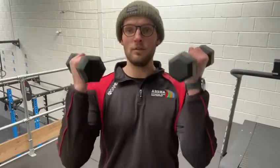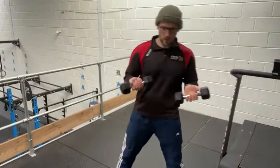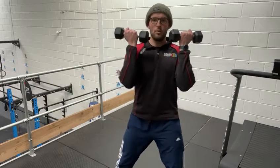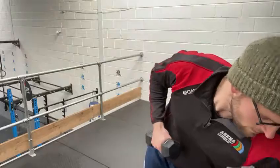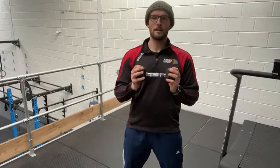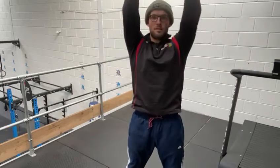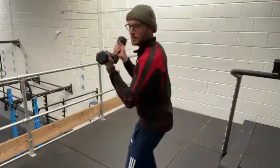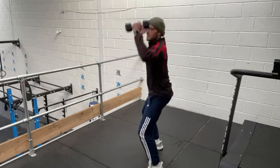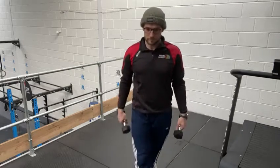If you get through all four that's one point, then you go back to the top and try again. The first exercise is a squat and press. If you've got two weights have them in front of you — squat down and press up. If you've only got one weight, hold it near your chest with two hands, squat down, press up. So the first exercise is ten of those.